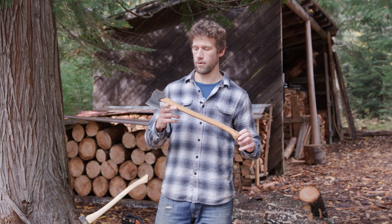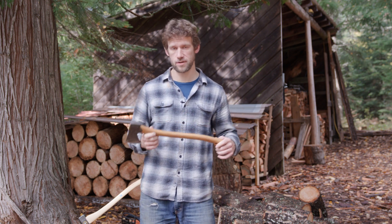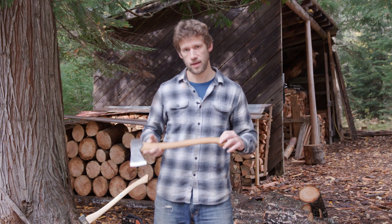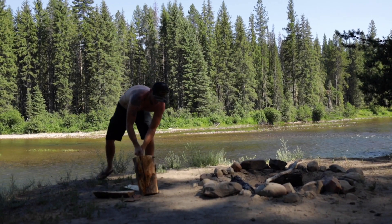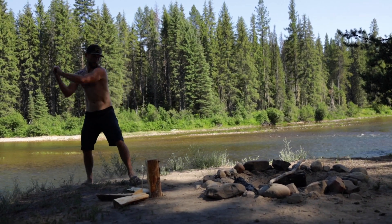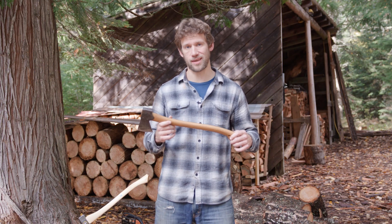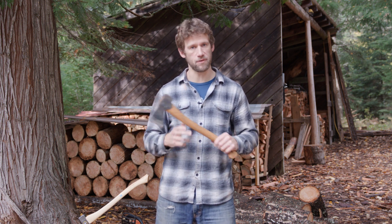I have owned this GB Small Forest Axe for many years. It traveled with me through four years of van life when I was nomadic, and once I settled down a little bit, it stays in my truck during camping season. For the most part it rests near my wood burner to split kindling, and I actually just used it yesterday. I took it out at a very precarious spot to limb up a small tree that I was trying to pull out for firewood.